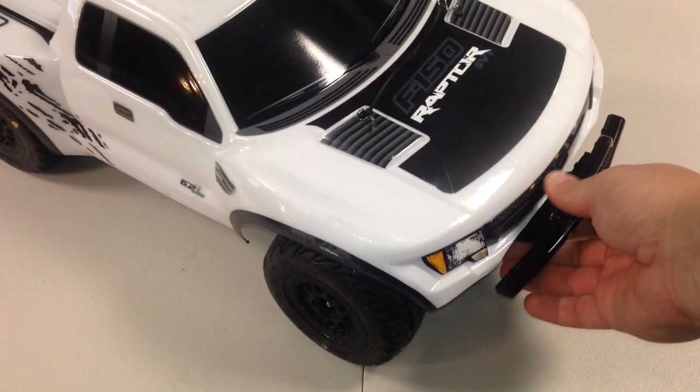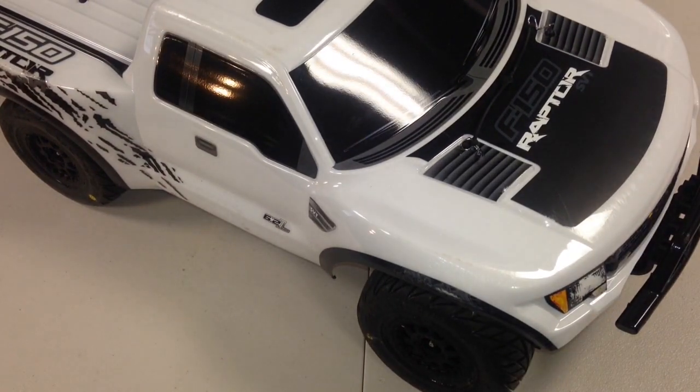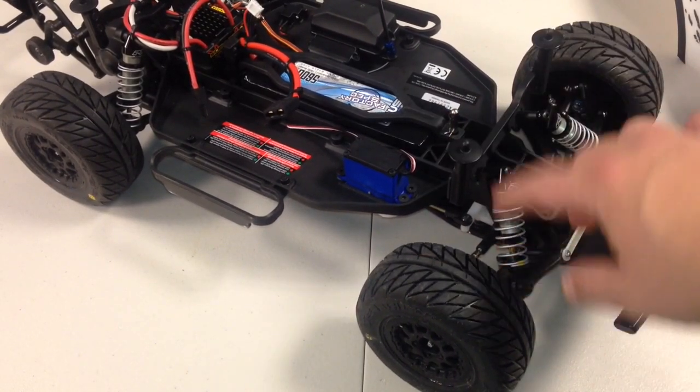I upgraded everything on this with RPM. I'm going to take the body off in a second, but I went ahead and did everything RPM with this. So all this is RPM — brand new RPM arms, everything, carriers.